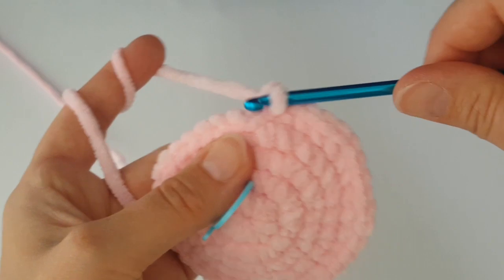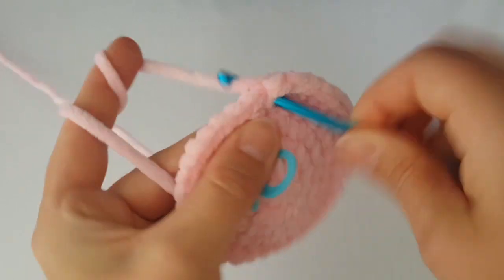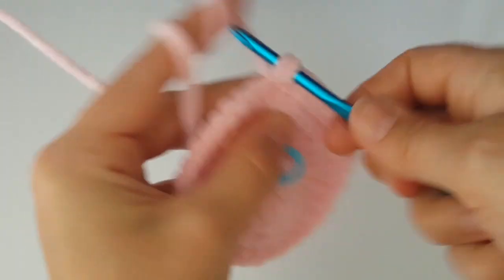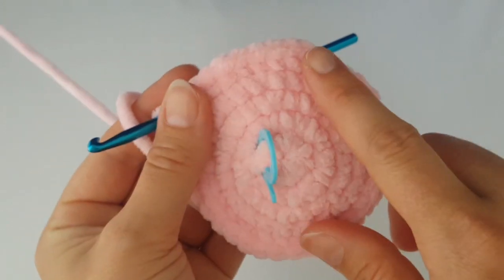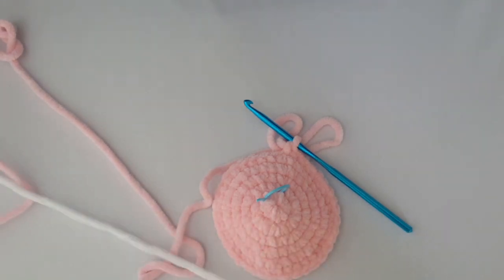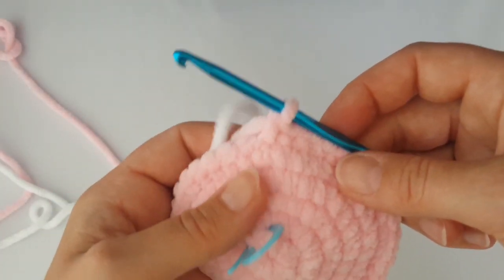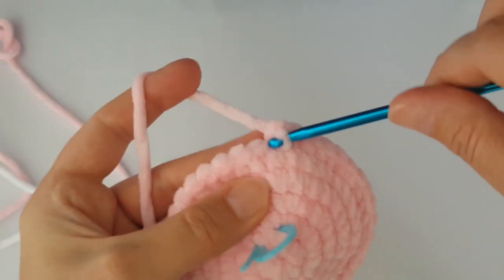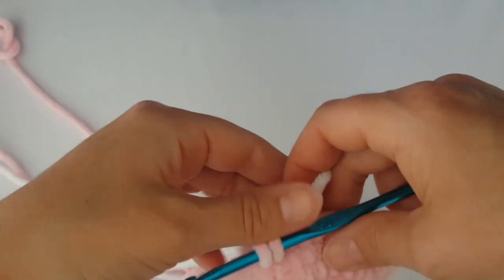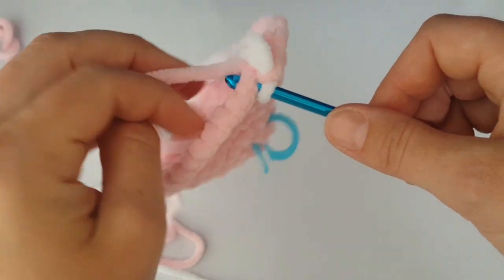In the next round, make just one single crochet in each stitch all the way around — no increase, no decrease. Now you need to change the color. Take white yarn and use an invisible color change. If you want to watch my dedicated video on invisible color change, you can click the link above or in the description. Then make one single crochet in each stitch around.